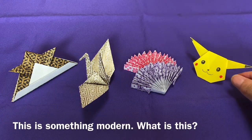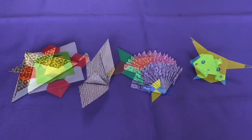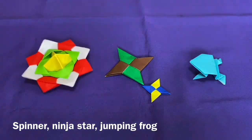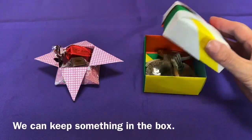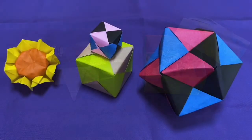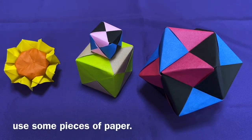This is something modern. What is this? Spinner, ninja star, jumping frog. We can keep something in the box. Flower, cube, and polygon use some pieces of paper.